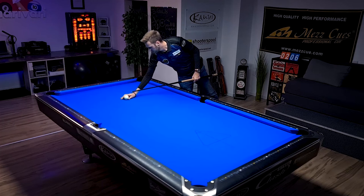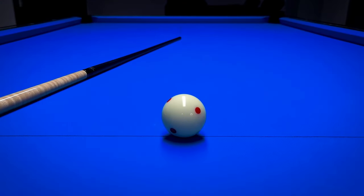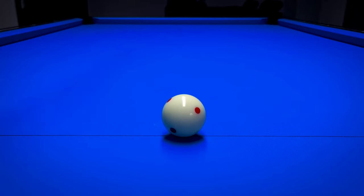But how do you find the center? There is a really, really nice trick. Let's have a look from this perspective now. The cue ball is perfectly at the center of the table. I'm going to use my cue and try to aim to the center of the cue ball. And now you should already see that we're a bit to the left here, and here we're a bit to the right.